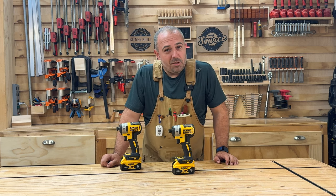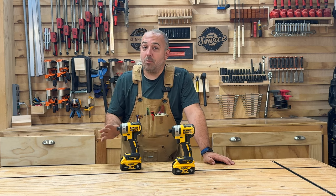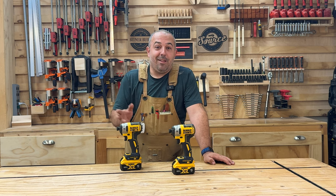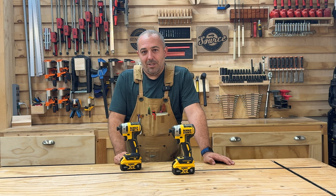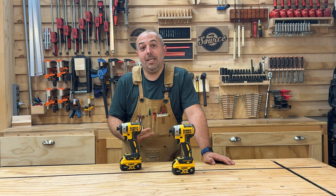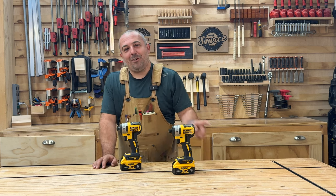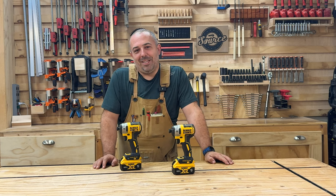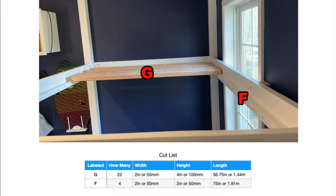Thank you very much again to my sponsor SafetySourceSupply.com for providing these. Check out their website — they have phenomenal prices on tools. Everything is brand new factory and they're authorized retailers for Bosch, DeWalt, Milwaukee, Makita, and many other brands. I hope you'll like and subscribe to the channel, and of course, stay safe in the shop. I will see you in the next video. Bye.